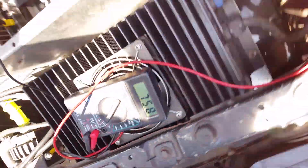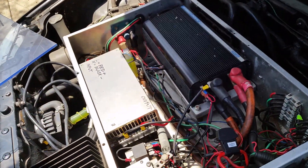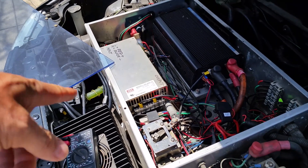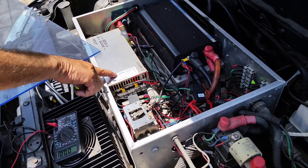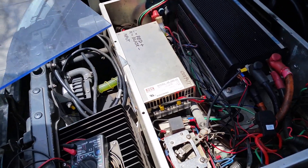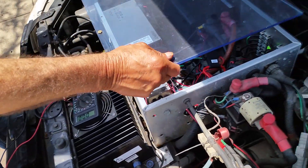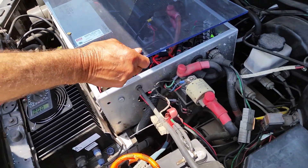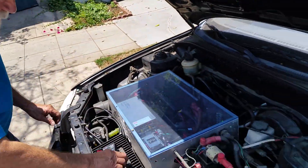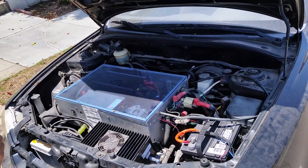Curtis controller, just like the old ones. And this here is a DC-to-DC converter — charging from the pack to the controller. I used to teach this stuff but I don't even know the names of the different components anymore.